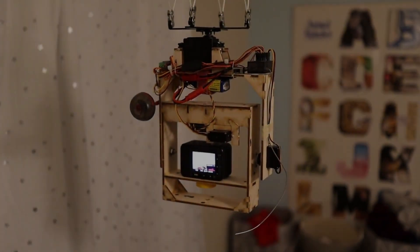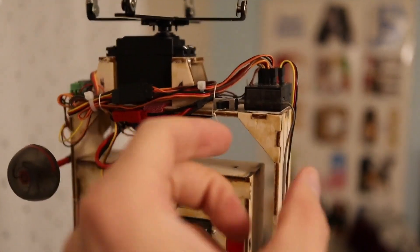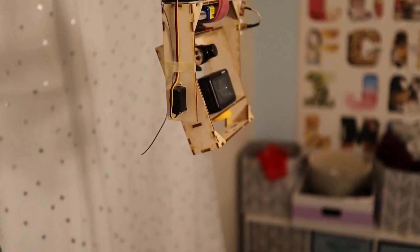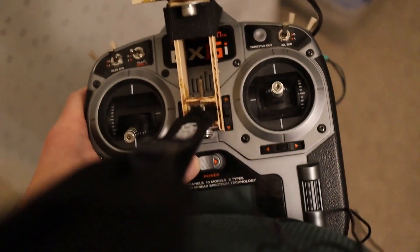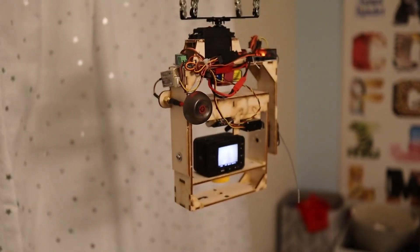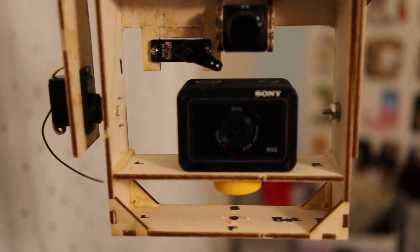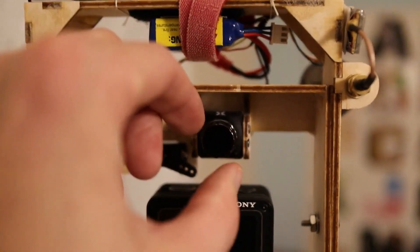Now that I've got this thing built, let me give you a quick overview of how it works and what's on it. I'm going to switch this on. When I turn it on the servo is kind of rotating it, but if I switch on my transmitter — this is how I control it — then it steadies itself out. So first off, we've got the main camera right here, that's the one that takes the pictures. We've also got an FPV camera that I use for the video downlink.